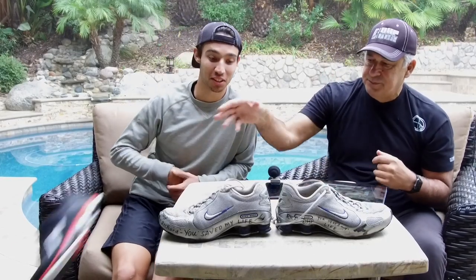Just to recap: wide toe box is good, firmer shoe is good, lower drop is also good. But most importantly is dialing in your mechanics — coming from the North American OCR 3K Champion.